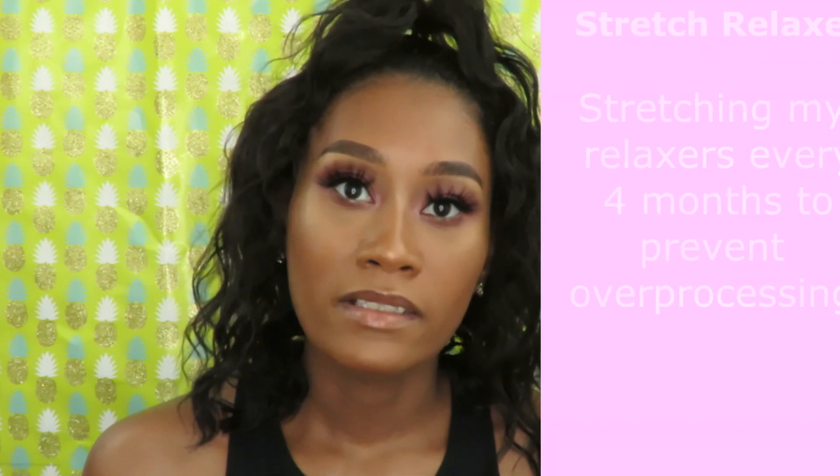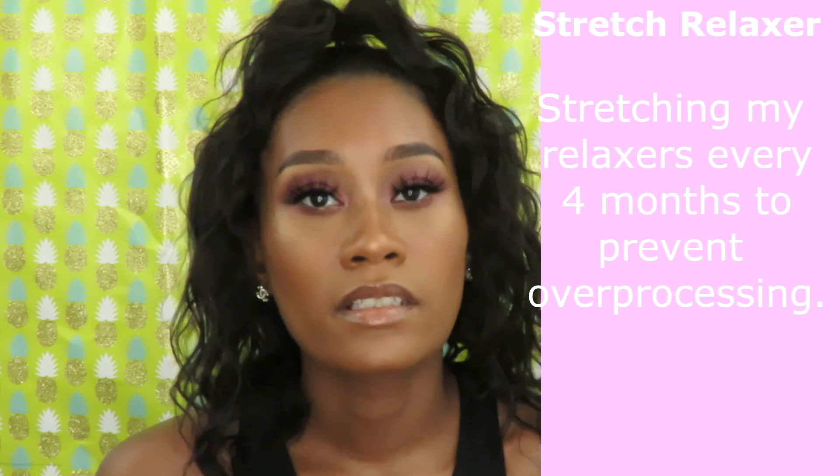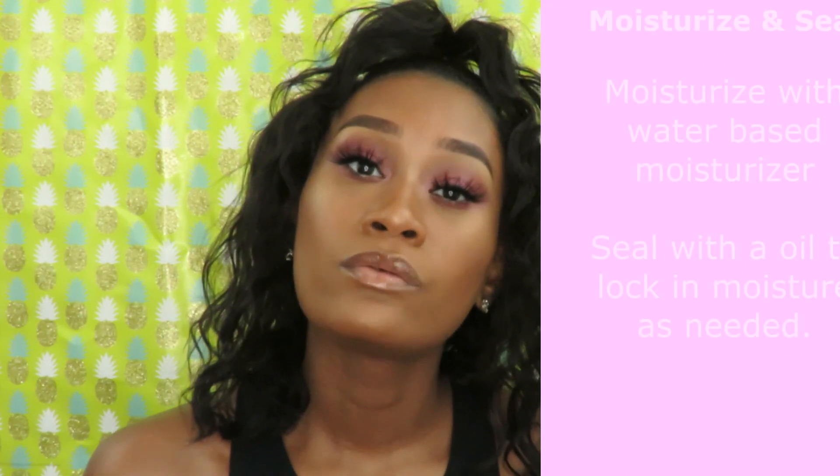Something I believe will help me get to my goal of mid-back length is stretching my relaxers. I do self-relax using the ORS relaxer in normal, and I'm probably going to do it every four months — about three times a year.